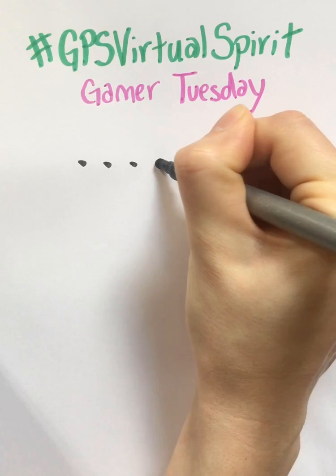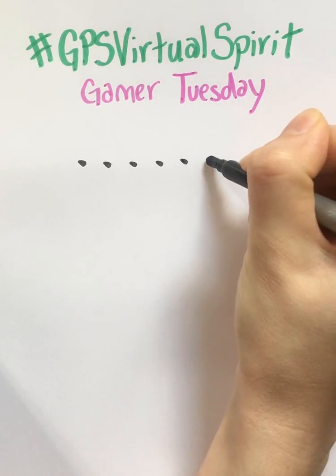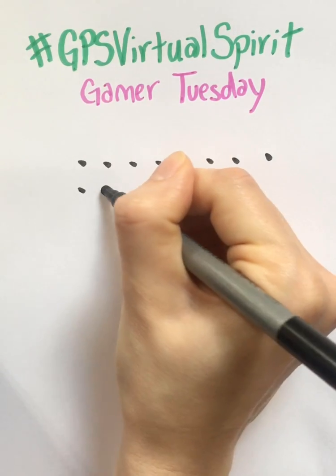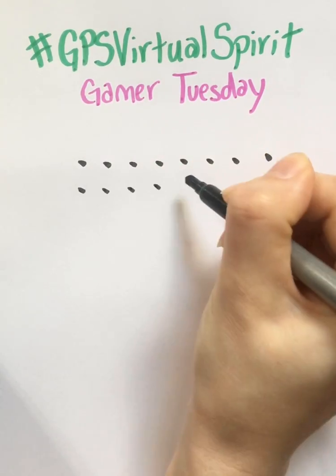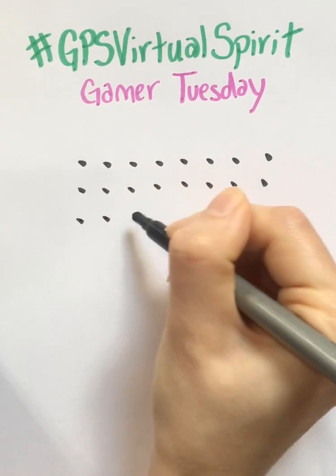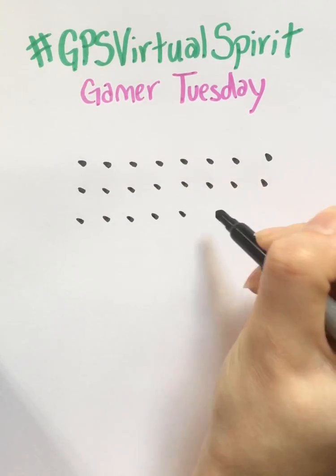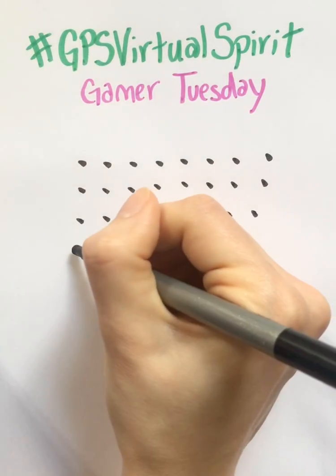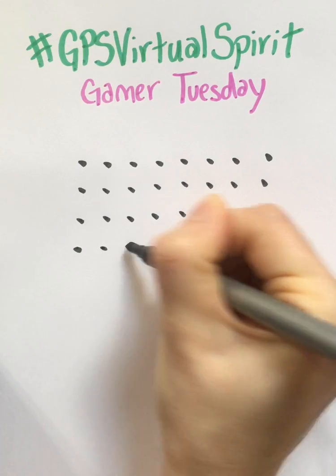All you need is a piece of paper and something to write with. The way you set it up is you just make a bunch of rows of dots. You can make these rows as big or as small as you want. If you make it big, like filling up the whole page, then your game will last a really long time.